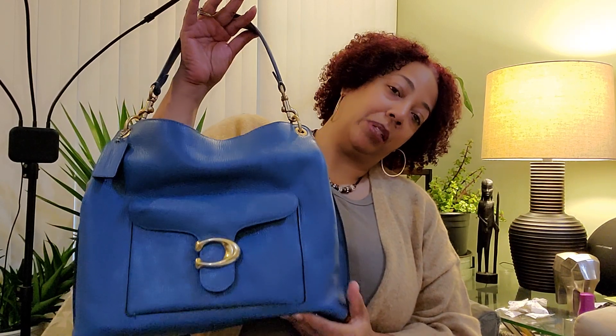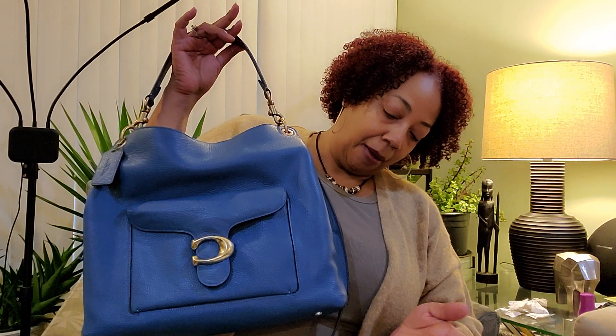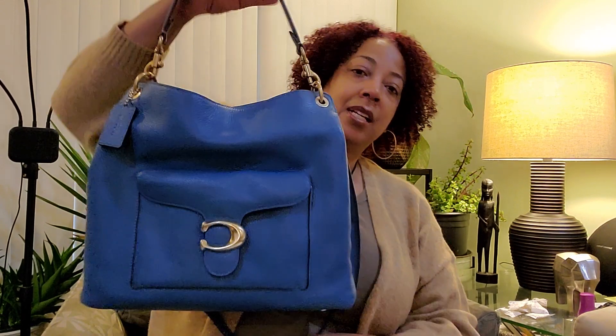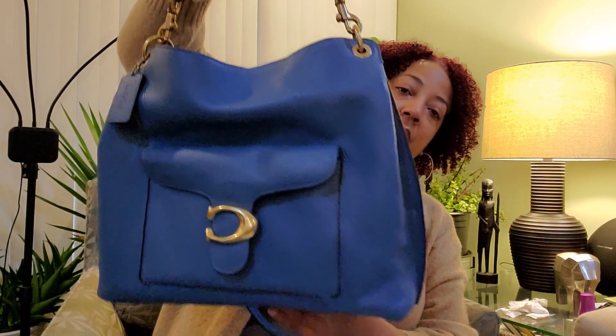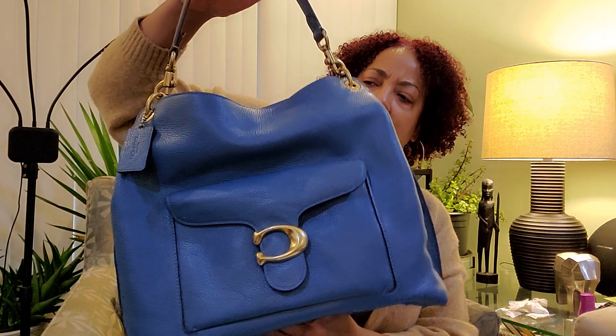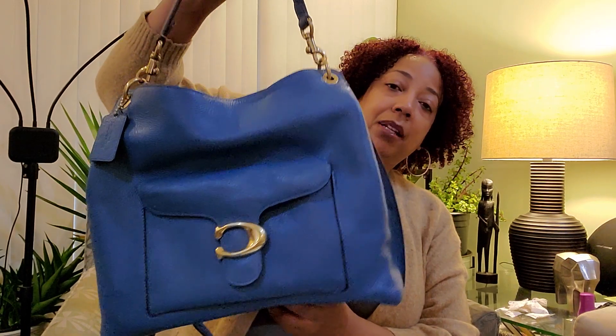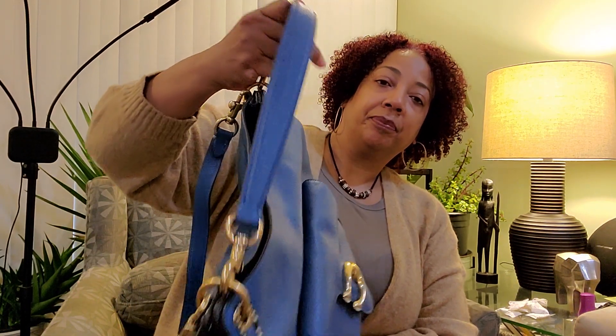So there you go guys — my new Coach Tabby Hobo in the color lake. When you see this color online it looks like a lighter blue, it doesn't look deep like this deep blue. I'm actually pleasantly surprised that the color is deeper than what you see online. However, someone buying this online might get upset because the color is not the same as what you see on the website.